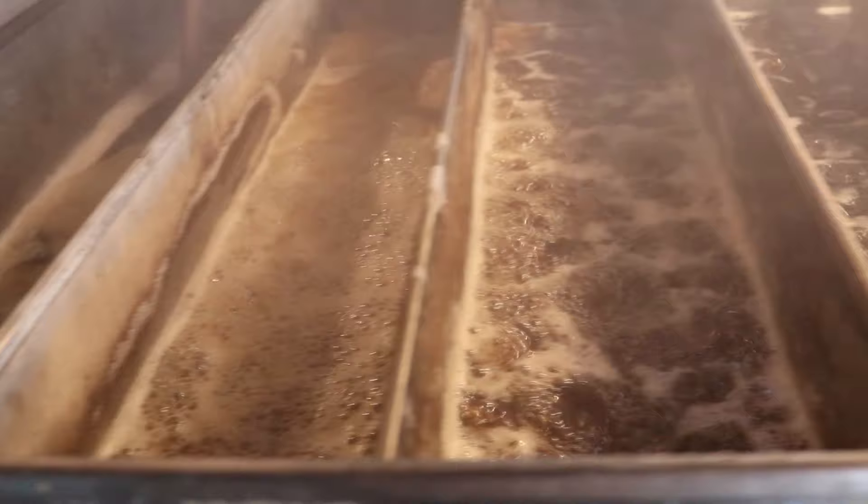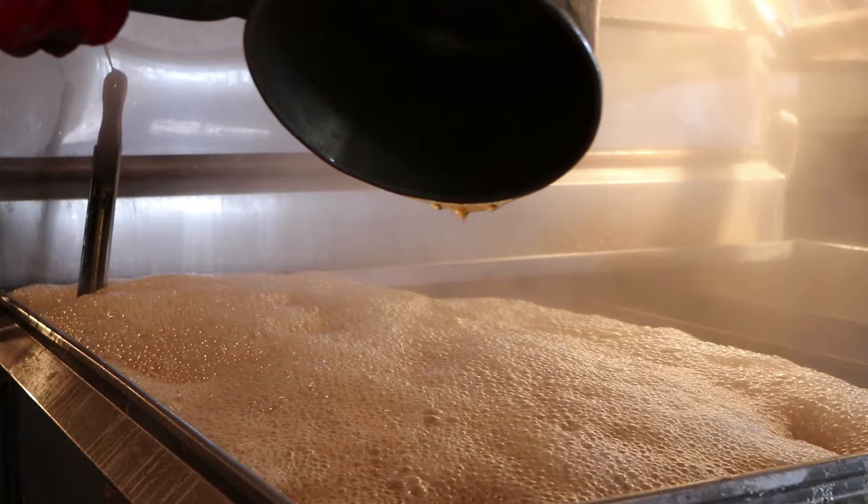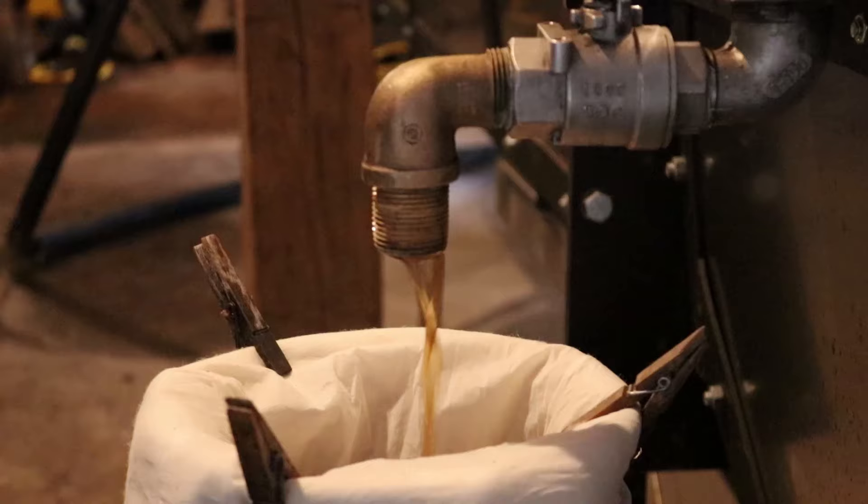Andy waits for the bubbles to look just right. He then tests the syrup to see if it drips off the pan and sheets. This process is called sheeting, or a maple syrup drip test.